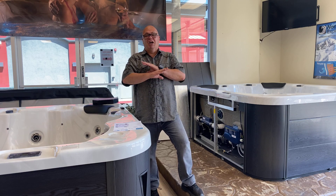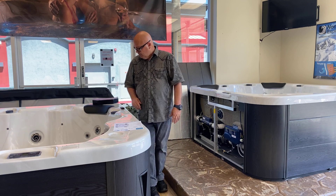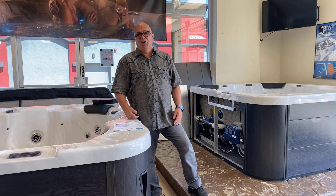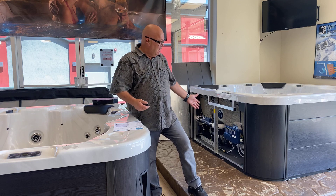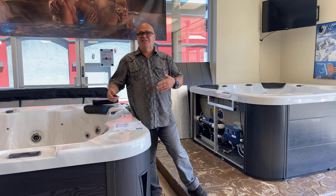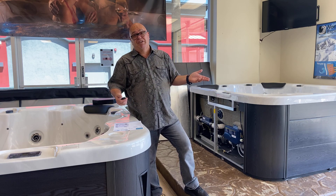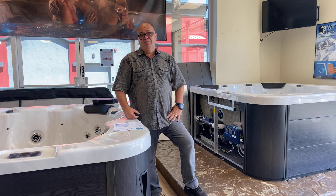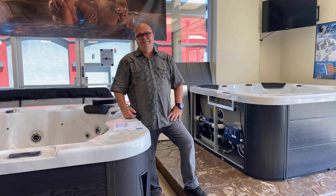You're not going to find a better 110-volt option anywhere. Sunset Spas Exclusives: all aluminum walls, frames, circulation pumps, lighting, sound systems, three-year warranty on parts and labor, and lifetime on the structure and frame. Just doesn't get any better. Thanks.